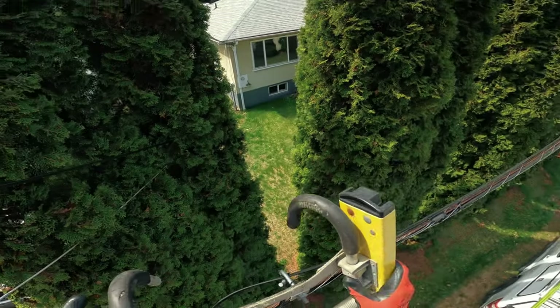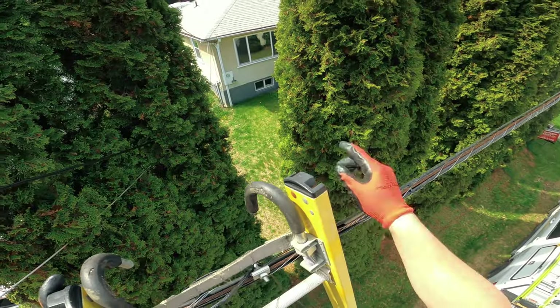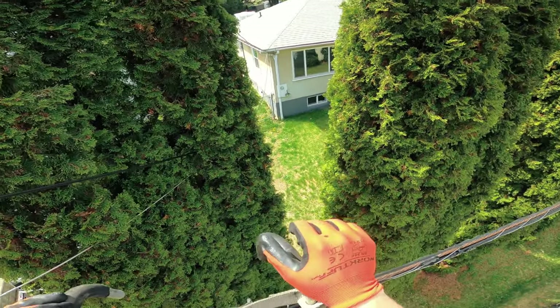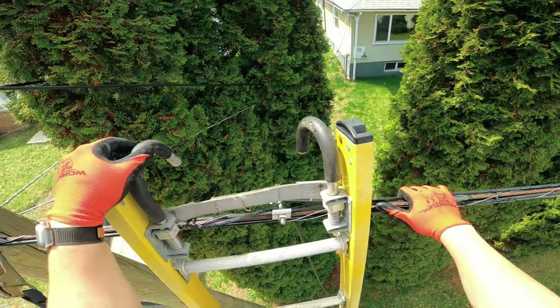There we go — so that's the aerial portion hung on the strand. Now I'm going to get up to the house. I'll have to do a bit of a setup and figure out what I'm doing there, get all my tools ready.